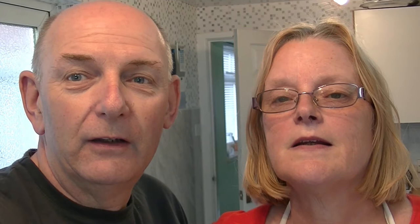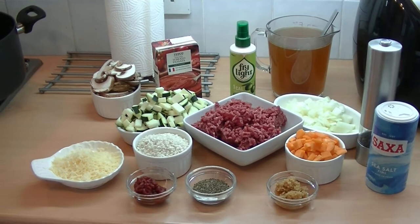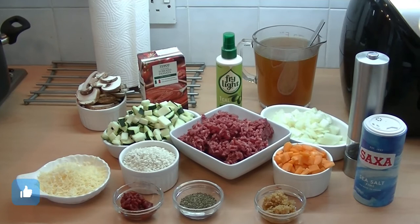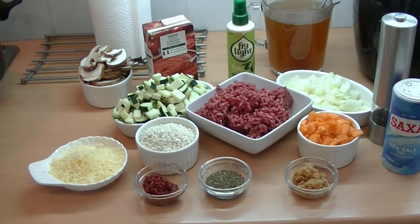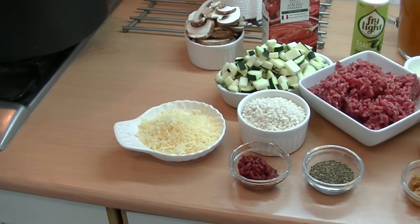So first of all, we'll take a look at the ingredients. We've already measured them out. We've got some extra lean minced beef, some mushrooms, tomato passata, some fry light, some beef stock, onion, carrot, the arborio rice, some courgettes, the herbs and spices, garlic, some tomato puree, and of course the salt and pepper. And optionally we've got 40g of low fat cheese to sprinkle on top, which you can leave out if you don't like that, but it just rounds it all off.